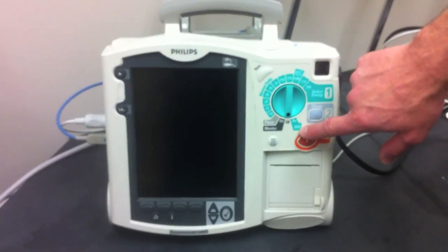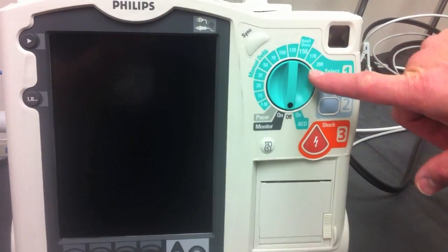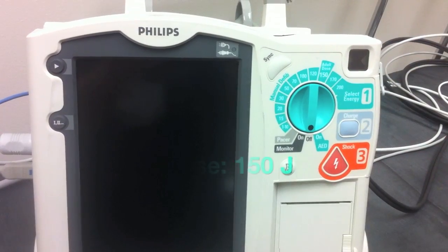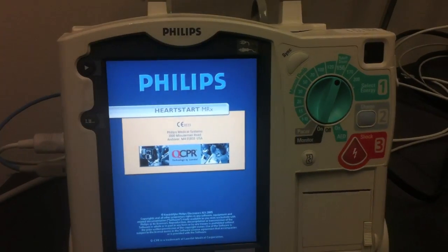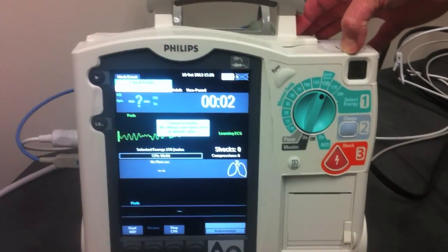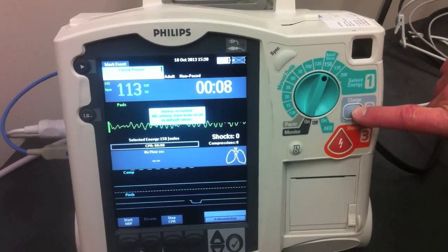For manual defibrillation, instead of coming down to AED, we're going up into the manual defibrillation mode. These numbers represent the energy level setting. 150 joules is the adult dose, normally started for a patient in ventricular fibrillation or pulseless ventricular tachycardia. On the Philips device, because all monitors or defibrillators are now biphasic, it is dependent on the company to tell you what the adult therapy dose is. We've already turned it to 150.